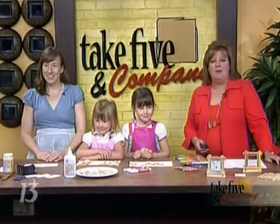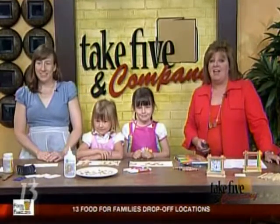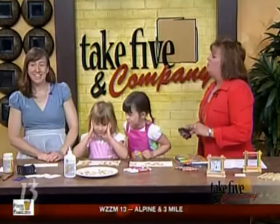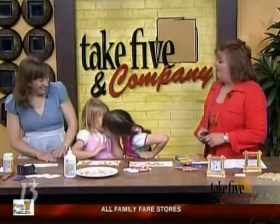Welcome back. It is time to get the kids going on a Father's Day craft project. Jennifer Ackerman Haywood from the Grand Rapids Press and Craftsanity.com is here to show us a couple of easy ideas — so easy that she's brought her own two girls to help out with it.